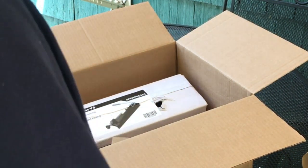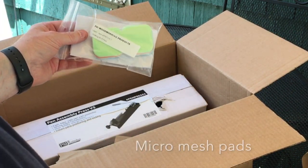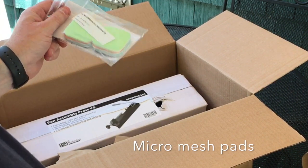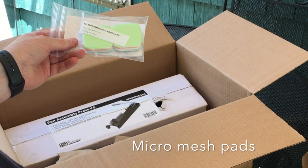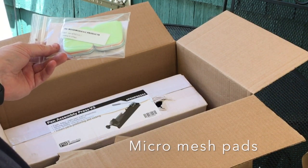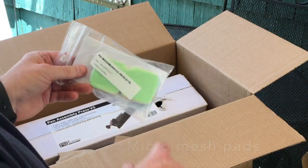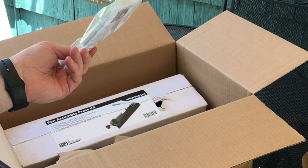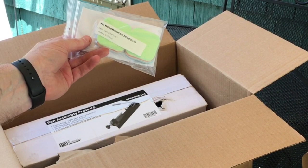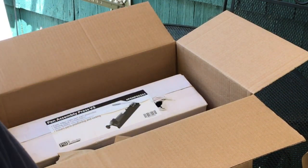These finishing pads don't come with the kit — I bought these extra because I want to do acrylic blanks, and I heard they're good for that. You get them wet and go through the different colors. They're not real expensive; I forget exactly what I paid, but I figured I'd have to buy them eventually anyway, so I went ahead and got those along with everything.